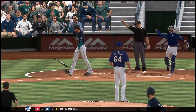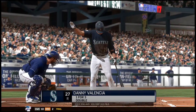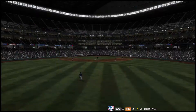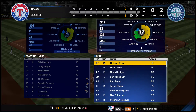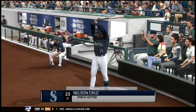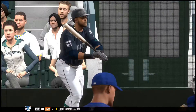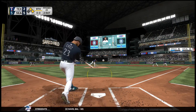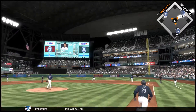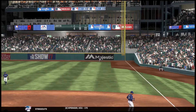Ball four as he'll take first on the intentional walk. They felt it was better to take the bat out of the hands of a guy like that — he's just too dangerous, and they decided they'll take their chances with the next guy in the lineup. Nelson Cruz will start to loosen up in the on-deck circle, and he'll bat with two on and two out. There's a swing and a drive hit well out to right field. Mazzara going back on it, he's there to track it down, and that'll end the inning. Mariners leave a couple — they're still out in front, five to two.